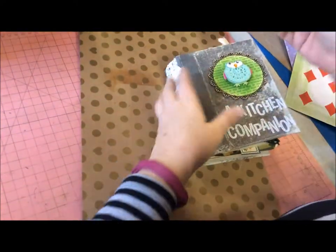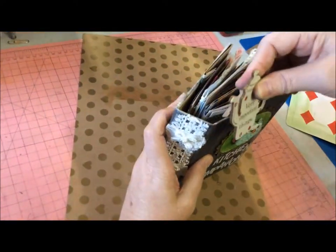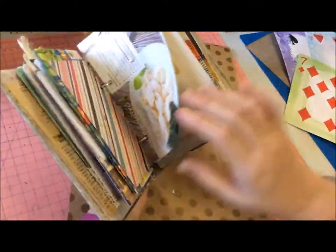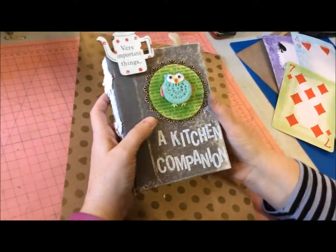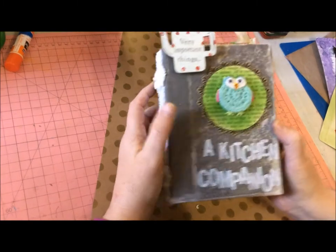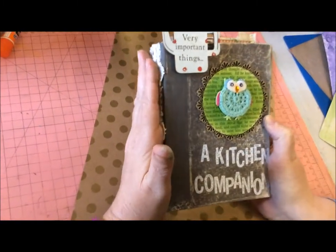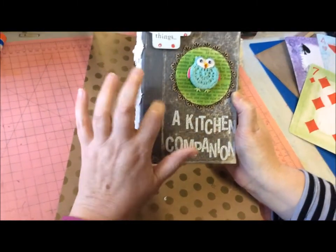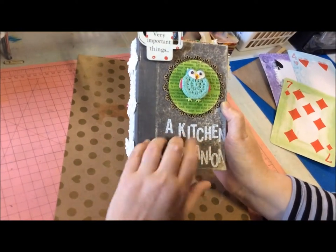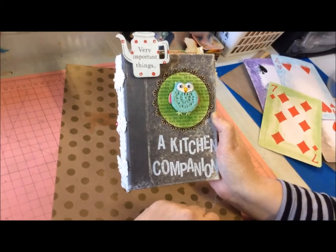I've just put this little chunky thing on top. That's all throughout, so it'll be an excellent present for someone for Christmas or whatever. It'll probably be going up in the Etsy shop, so I hope you like it. I'll be doing a few more of these. Okay everyone, have fun and create, bye!